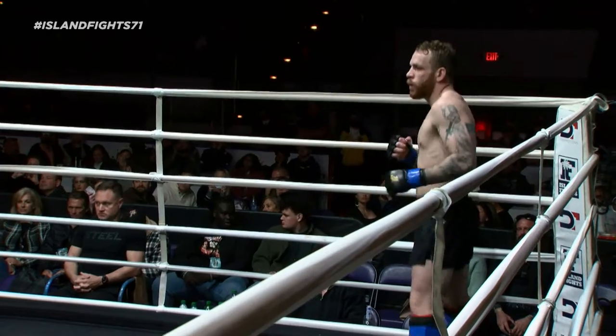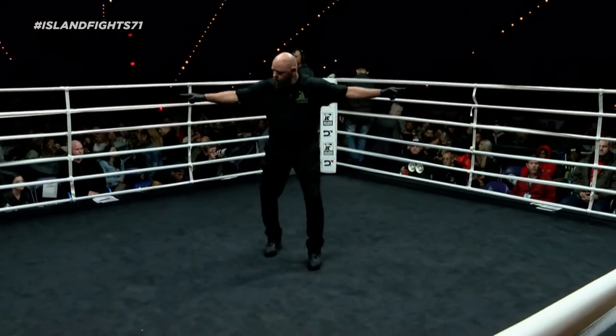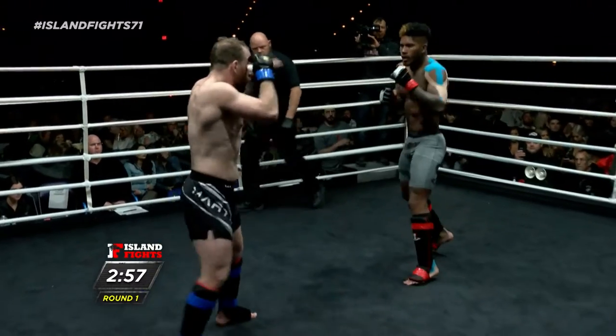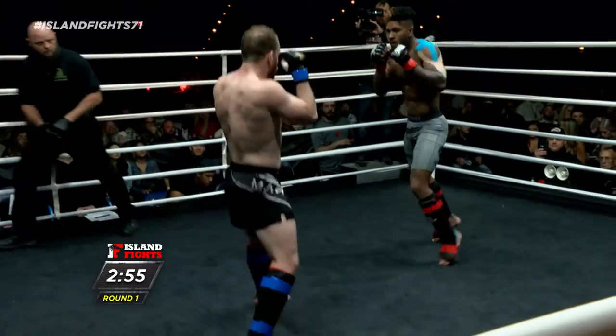Here we go. Championship fight — three rounds, three minutes, 155-pound championship. Peter in the blue corner, Juan out of the red corner.